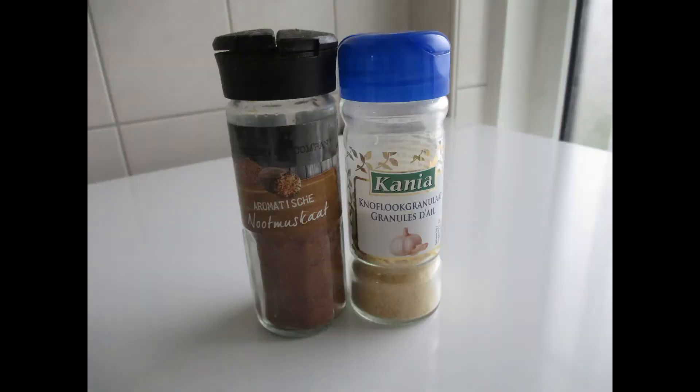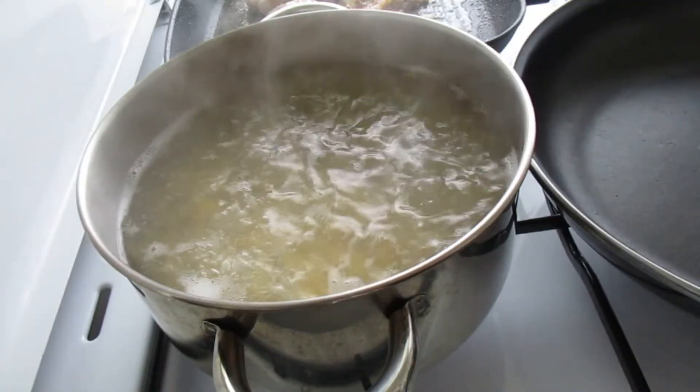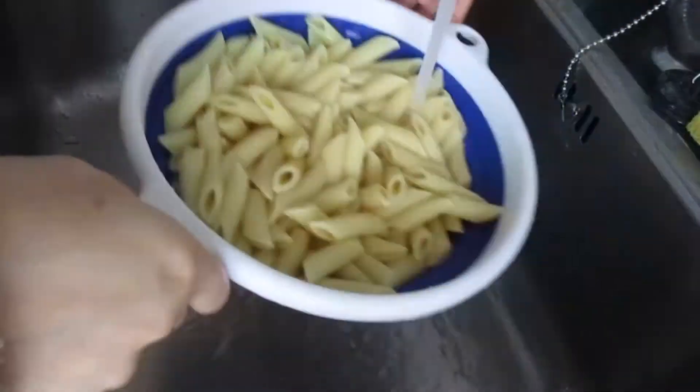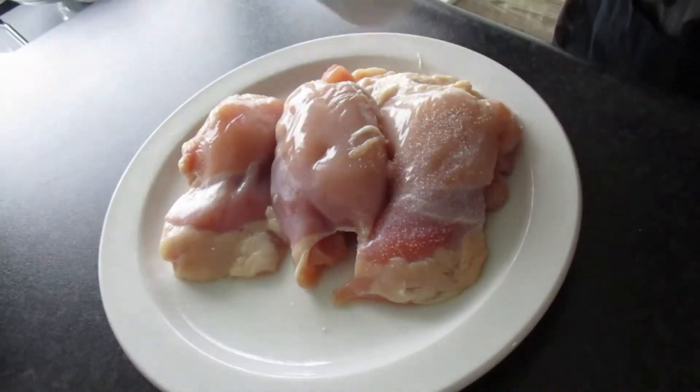Nutmeg and garlic powder. The first step is to cook the pasta according to the package instructions. Once cooked, drain the pasta and wash it with cold water. This is to prevent the pasta from sticking to each other.